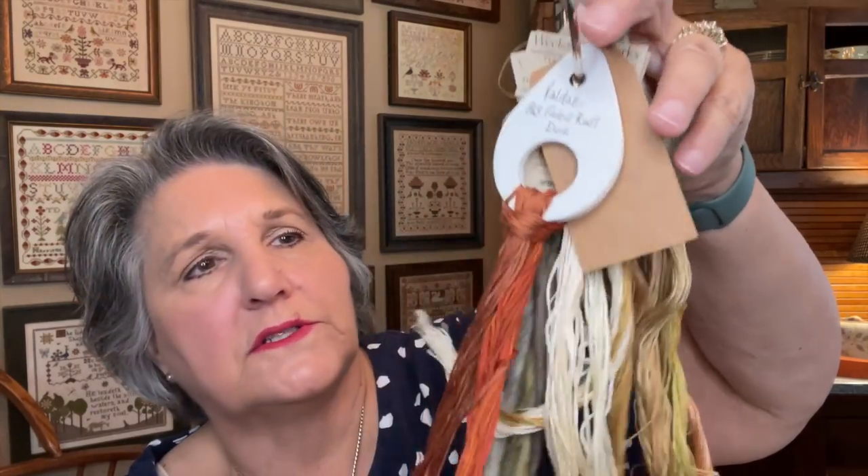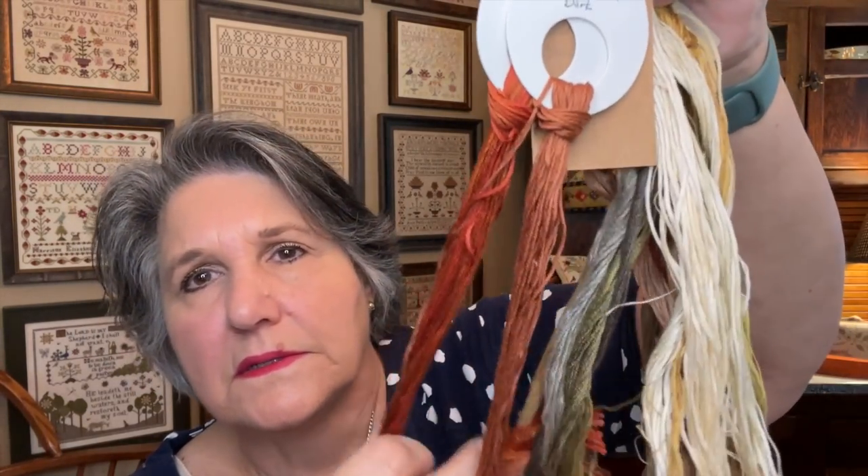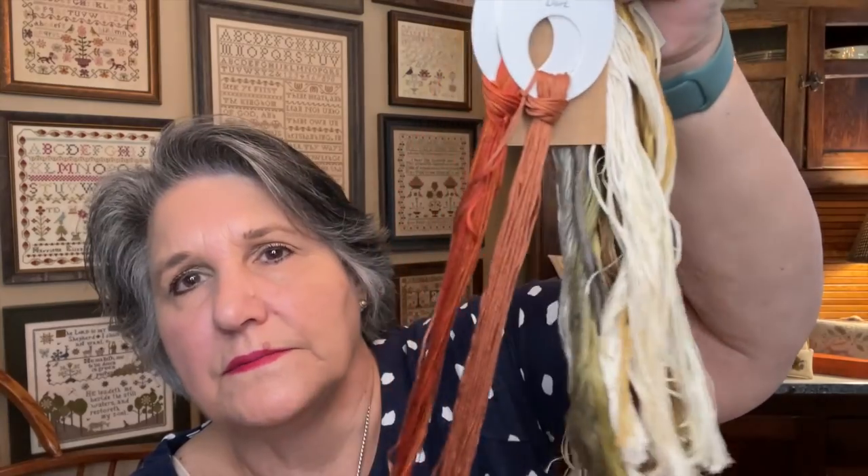I'm using the called-for over-dyed threads. The only thing is there are two Valdanis — Brenda Gervais used to design a lot with Valdanis, and I have them so I'm using them. I haven't had any problem with them. I worked on this one just a tiny bit.